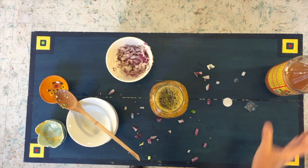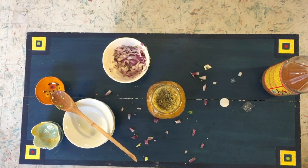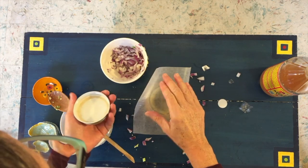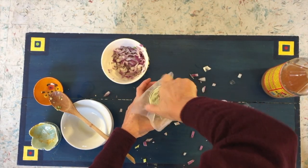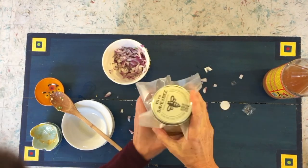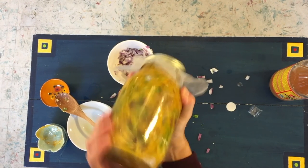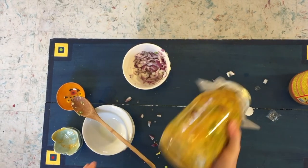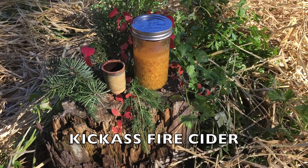Because this is going to sit for a month, I'm going to use a piece of wax paper and a regular jar lid. The wax paper, remember, is to keep the metal from corroding. And that's it. Give it a little shake — get everything mushed around in there. And in about a month, you will have fire cider.